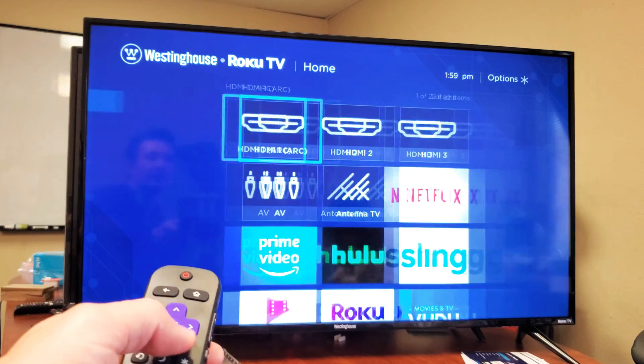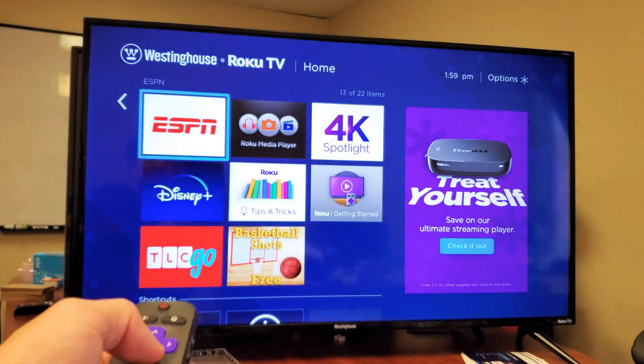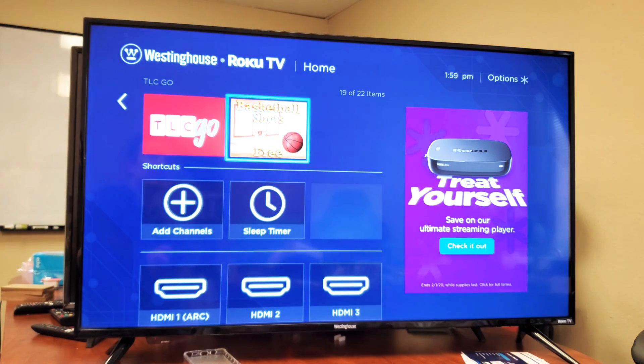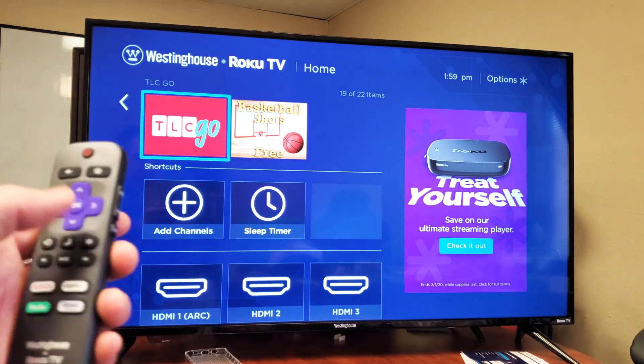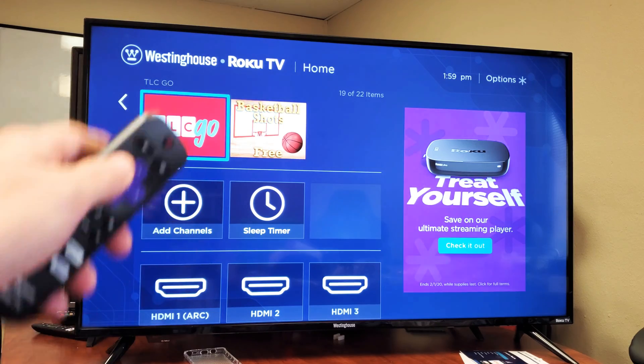Let me go to home. Now you can see the default ones that came with it, and I downloaded these two apps as well. So pretty simple to do. And if you guys wanted to delete it, one thing you've got to do is just go over and highlight the app.